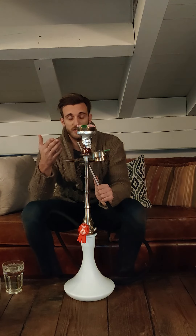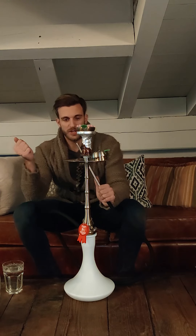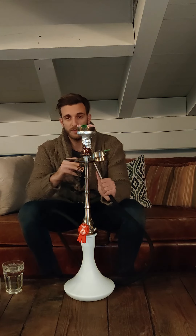I've packed a full pack of Tangiers — Cane Mint and Four Play — on the pitch. So let's try it out and see how this wonderful hookah performs.